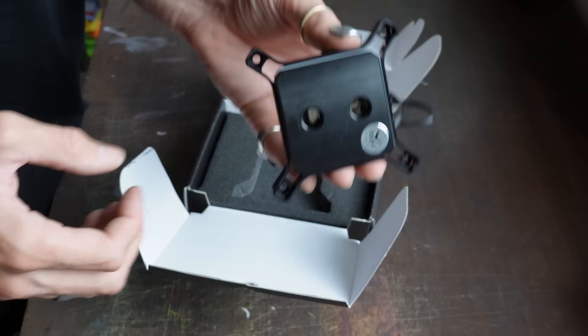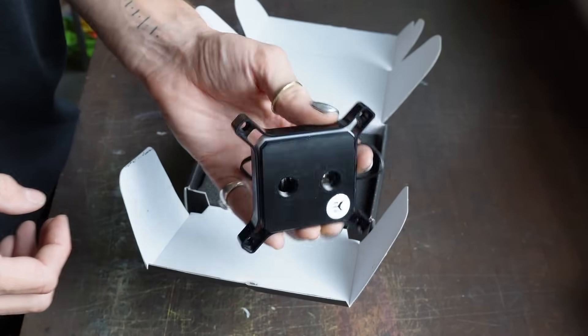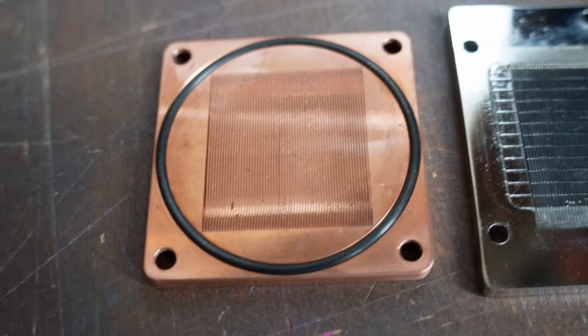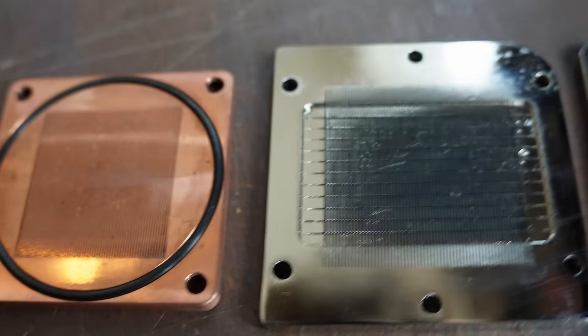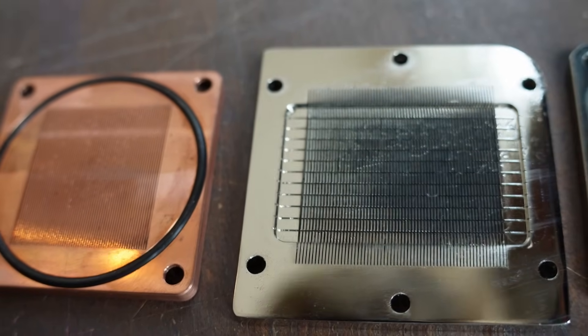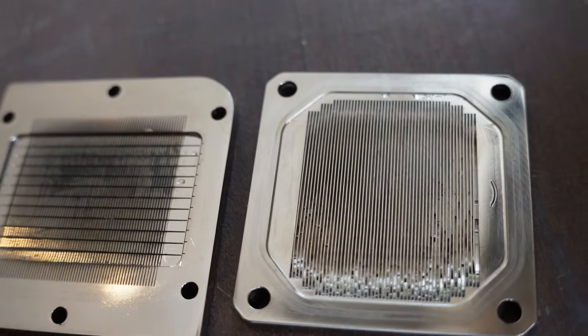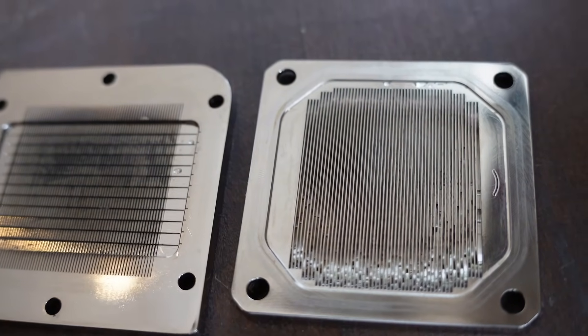If you want to see the fin density of these three cold plates: on the left is our cold plate with 0.25mm fins, in the middle is the AlphaCool Core 1 which looks like it has very similar fins to ours, and on the right is the EK cold plate which is quite a lot bigger with coarser fins.